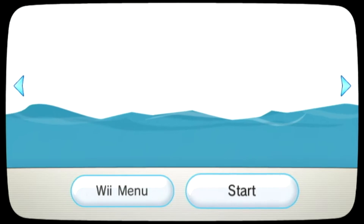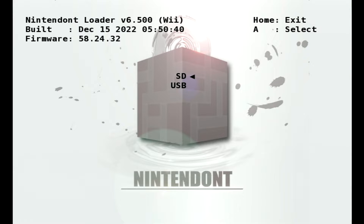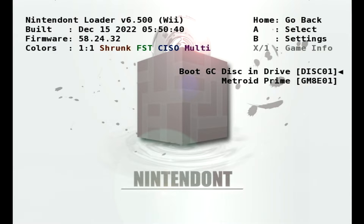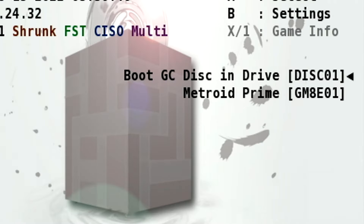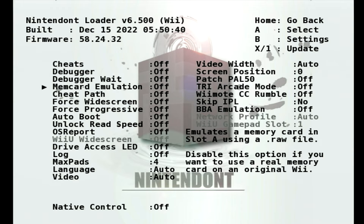When on the console, open the homebrew channel and load Nintendont. From this screen, choose where you'd like to load your games from — in this case, it'll be on the SD card. If you're on the original model Wii, you can also load your games from the disk drive. Otherwise, the titles saved on your selected storage device will show up here. If you don't want to use a physical GameCube memory card or are using Nintendont on the Wii U, you'll need to head into settings and turn on memory card emulation. This will allow you to save your games without needing a physical memory card connected to the console.